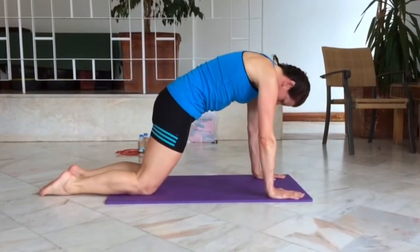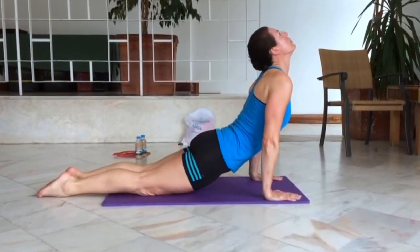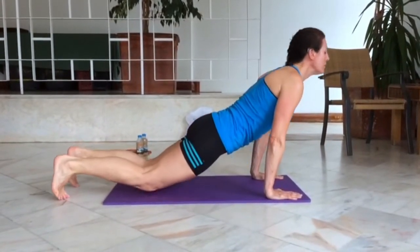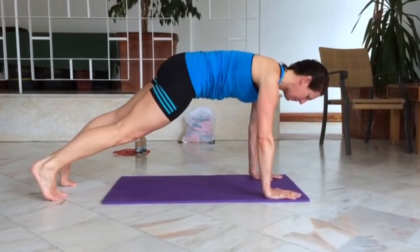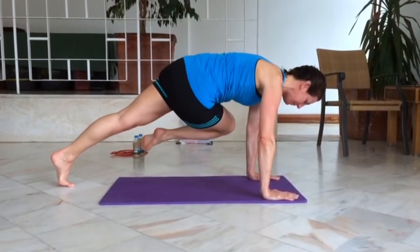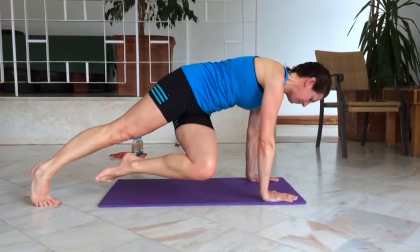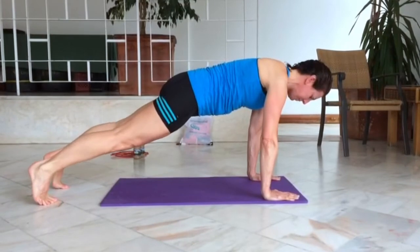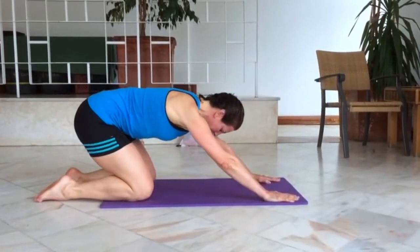The final part of the sequence sees us work through all the movements once again to get to our plank position. From here take the right knee and move it across the body to the left elbow, and then take the left knee and move that across to the right elbow. Drop the knees back into child's pose and you're done.